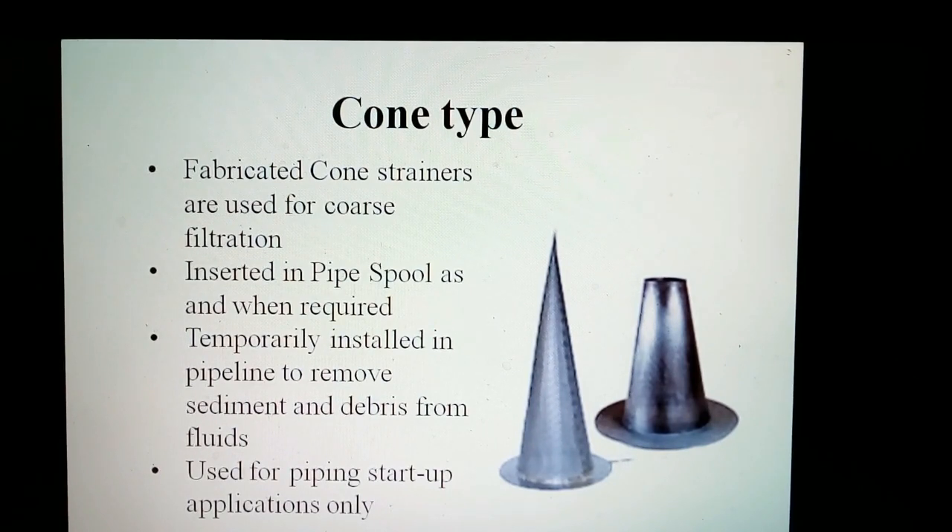Fabricating cone strainers are used for coarse filtration. These are inserted in pipe spools as and when required. It is a device temporarily installed in a pipeline to remove sediment and debris from fluids. It is used for pipe start-up at locations only.